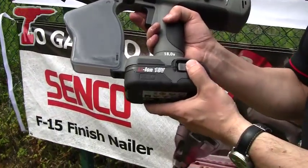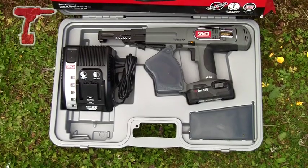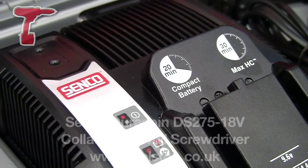The tool comes with one battery as standard on a 15-minute charge. The tool also comes with a carry case and a charger as well.